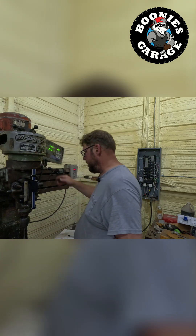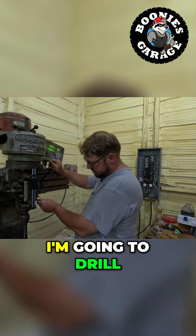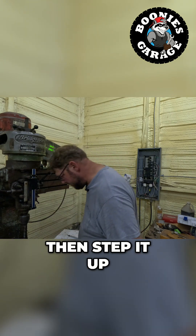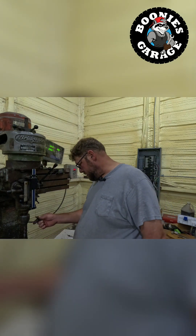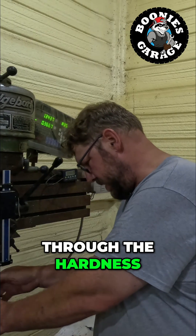We're gonna drill a smaller hole first and then step it up. Probably got to get through the hardness of that cam.